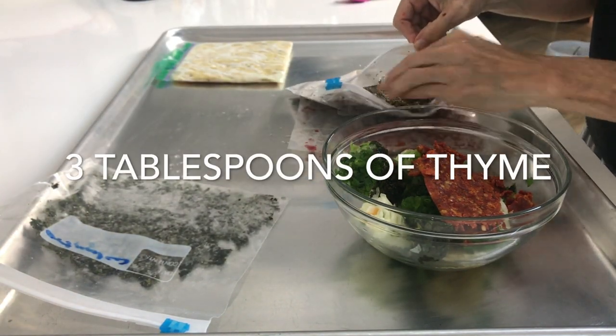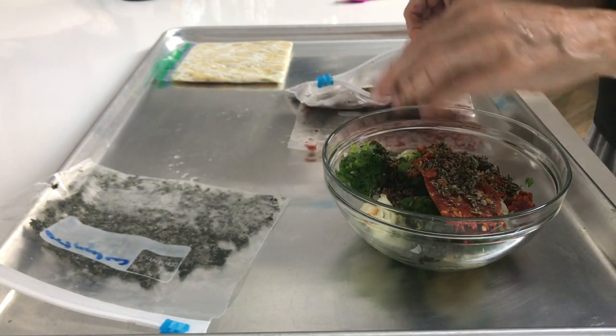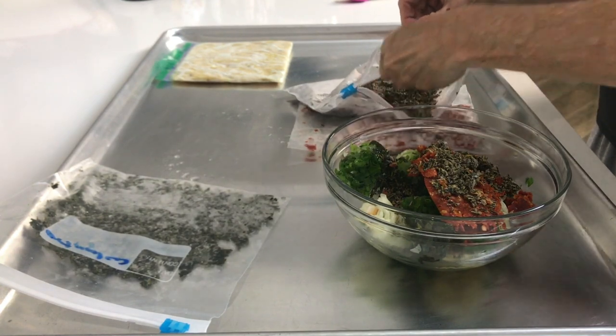a quarter cup of dried herbs that I've mixed, and it's mostly thyme. Sometimes I mix a little bit of oregano, thyme, and rosemary, and I just put them in a bag and freeze them.